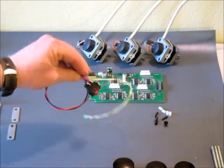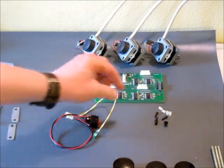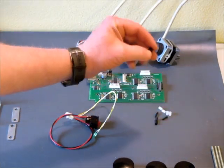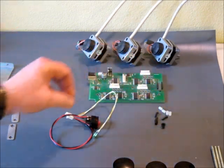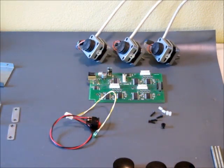There's a power switch LED assembly. A little clip for holding the LED into the cover plate. Some mounting screws and little standoffs for the boards.